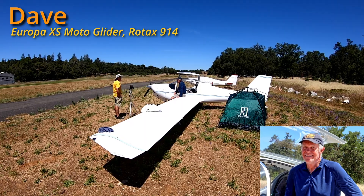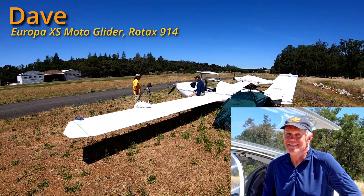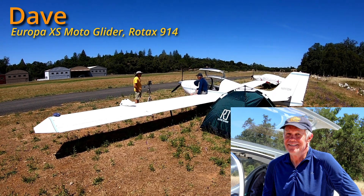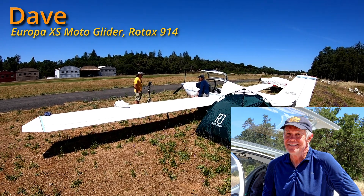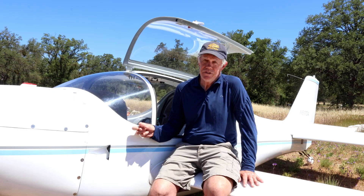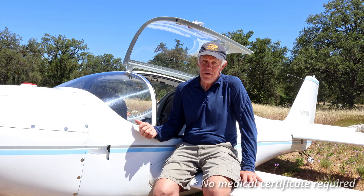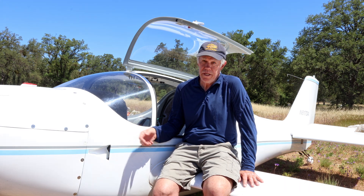Dave flies the motor glider version of the Europa where much longer wings are fitted to the fuselage. In theory you could have two sets of wings and fly the Europa either as a motor glider or a basic single engine land aircraft. This right here is a motor glider — it does not require the blessing of the government to fly. It's a 115 horsepower turbocharged airplane with long wings.